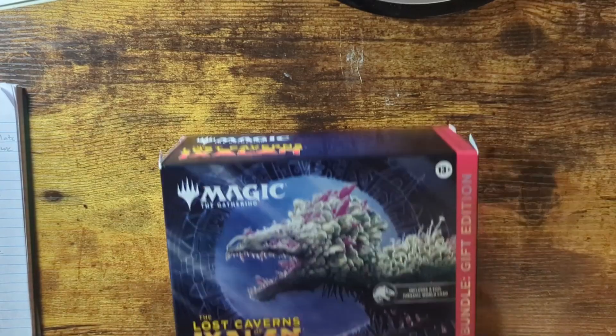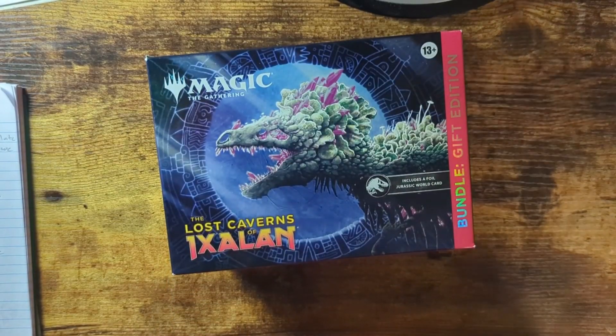Today we're going to be opening this Magic the Gathering Lost Caverns of Ixalan Gift Bundle Box. I've never owned Magic the Gathering cards before in my life, and I wanted to get into the game, so I figured, why not get this box? I saw it at Target and it looked cool. Let's open the box now.